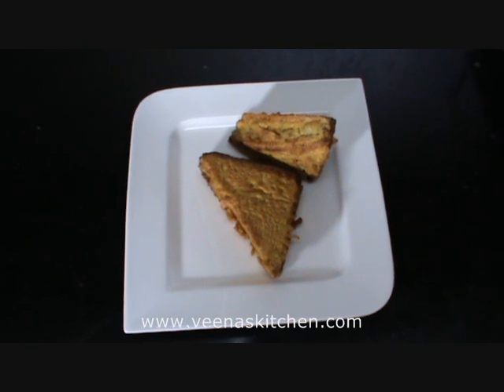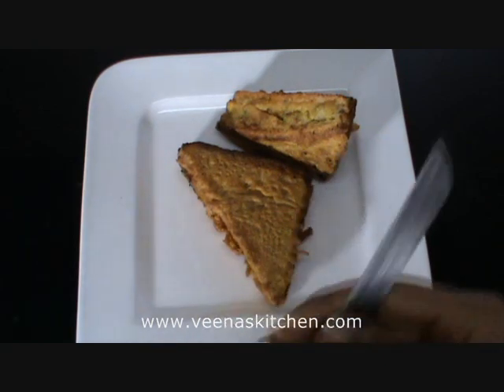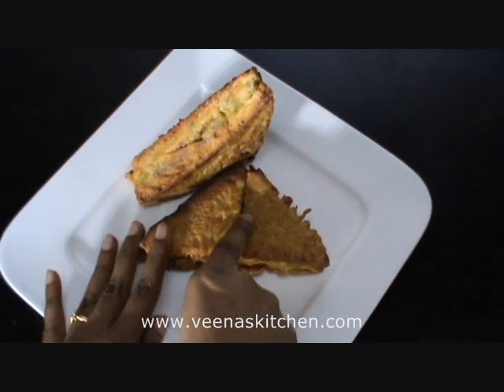There you go — crispy stuffed pakoda is ready. Now let us see what's inside. Let's cut it like this. It's so crispy!